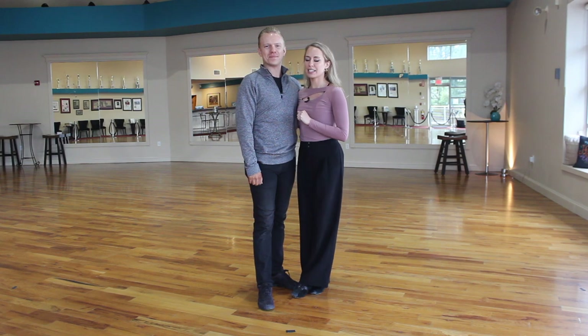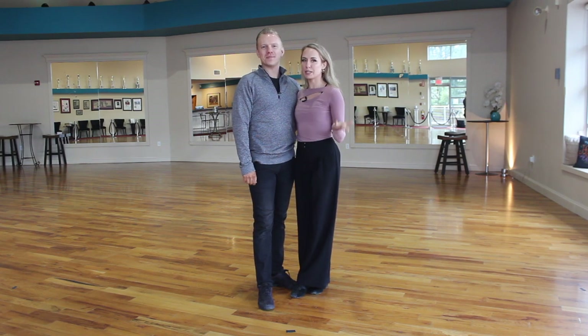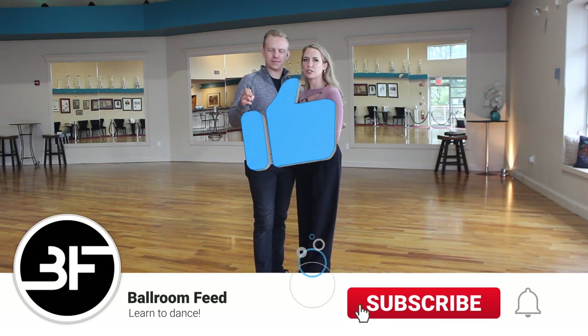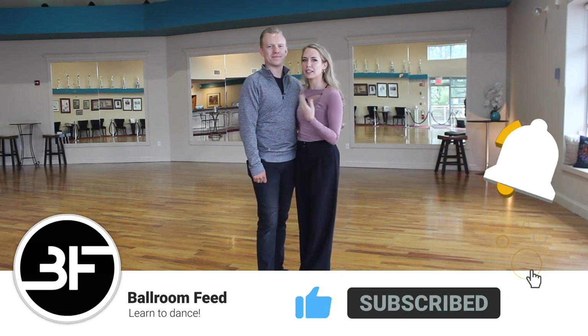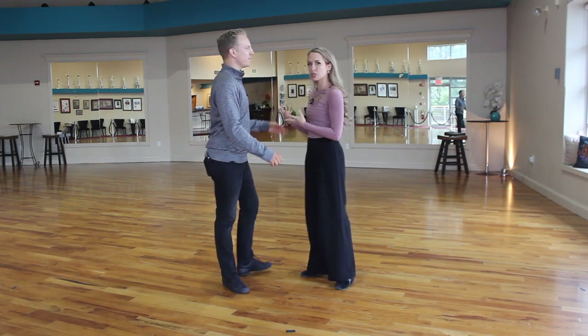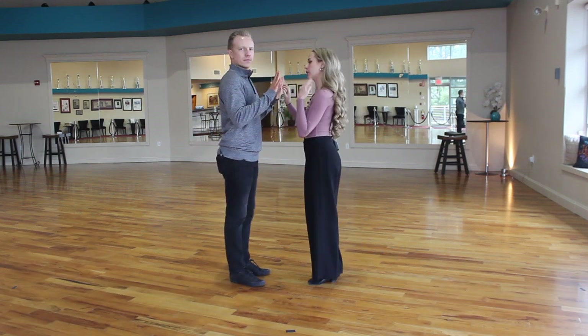Welcome back to Ballroom Feet and another Technique Tuesday. Today we're going to be demonstrating what the common center is — a term used when dancing with a partner — and how to keep dance position and better connect to your partner. So if you're having trouble with dance position or leading and following, this is a good video for you.